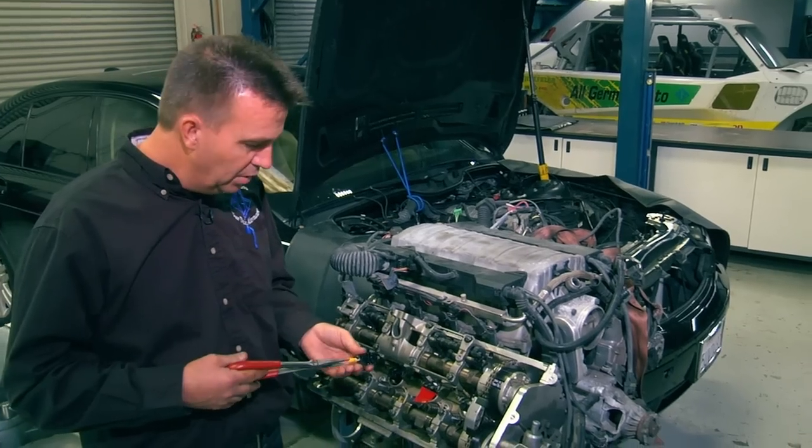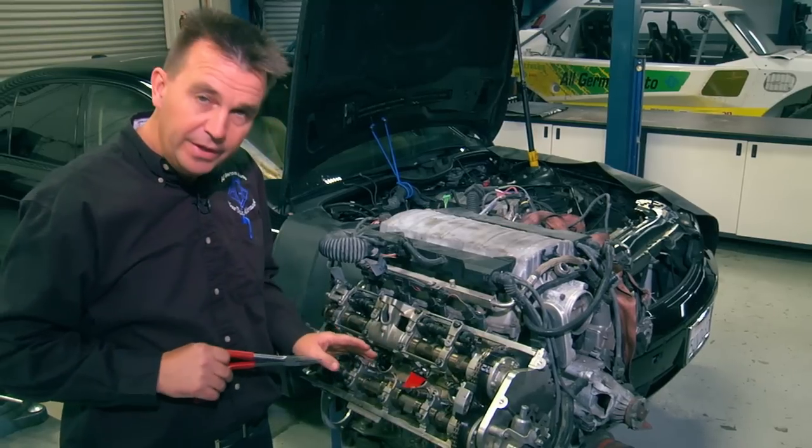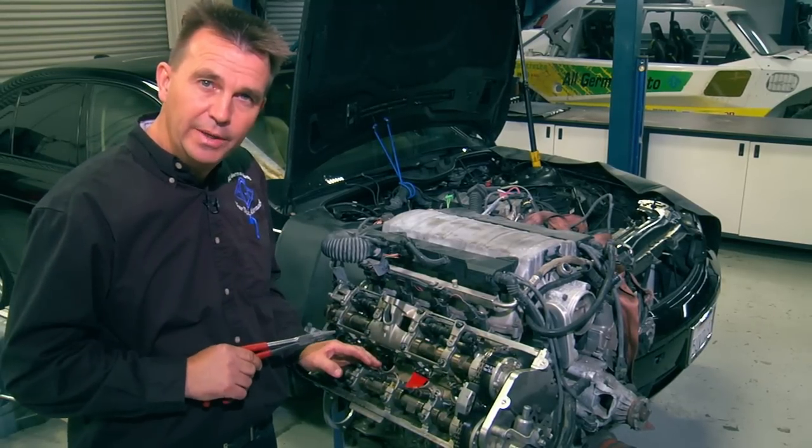Then we install the oil drain box. This is to prevent an accidentally dropped key bar from falling all the way down into the oil pan.